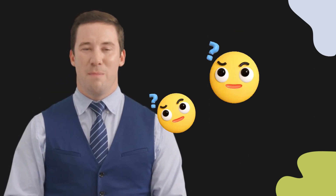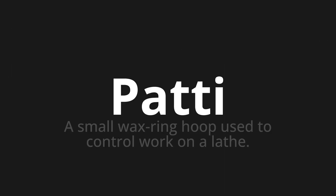Welcome to this pronunciation video. Today, we will be focusing on a new word that you might find challenging or intriguing. So, let's dive into today's word, which means a small wax ring hoop used to control work on a lathe.